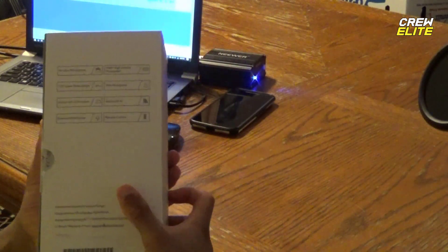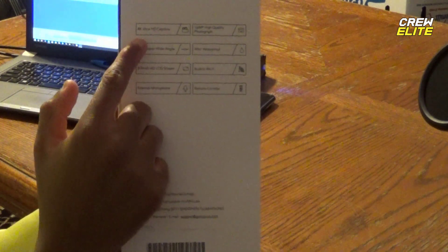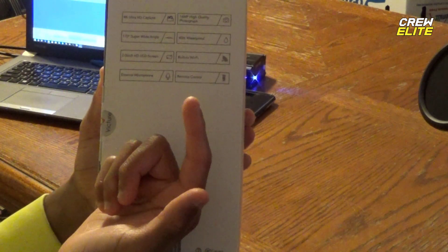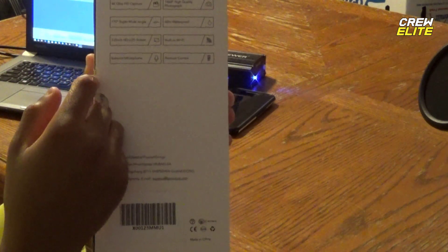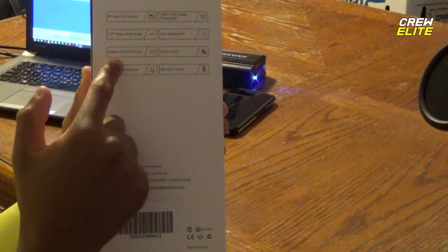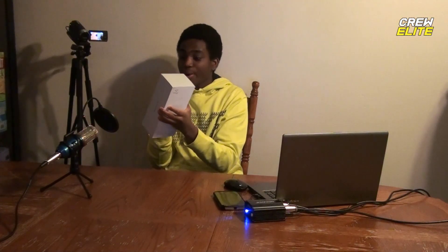This right here gives you the product specifications — you guys can take a pause and look. As you can see, this is 4K Ultra HD, 16 megapixel high quality photography, 170 degree super wide angle, 40 meter waterproof, 2 inch HD LCD screen, built-in Wi-Fi, an external mic — which is different from the last one I reviewed — and a remote control, which is also something we did not have last time.